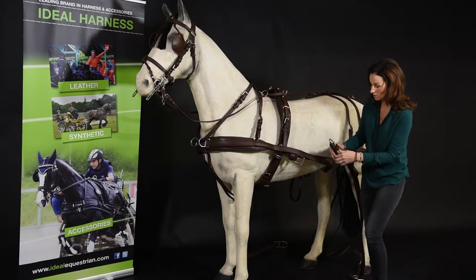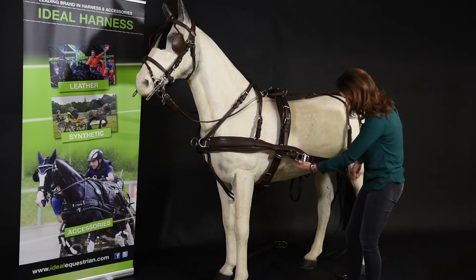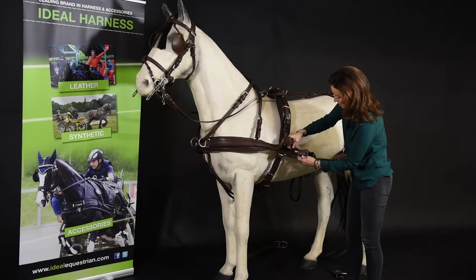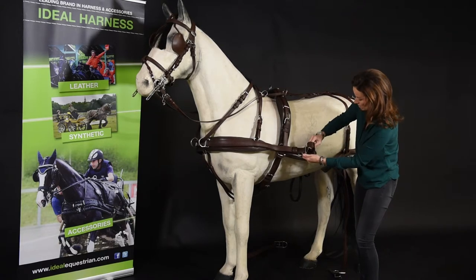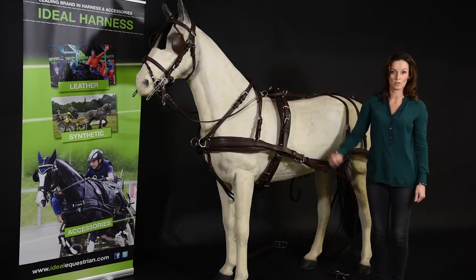Then we reattach the trace, which passes through the trace carrier, front to the breast — with the safety fitting.